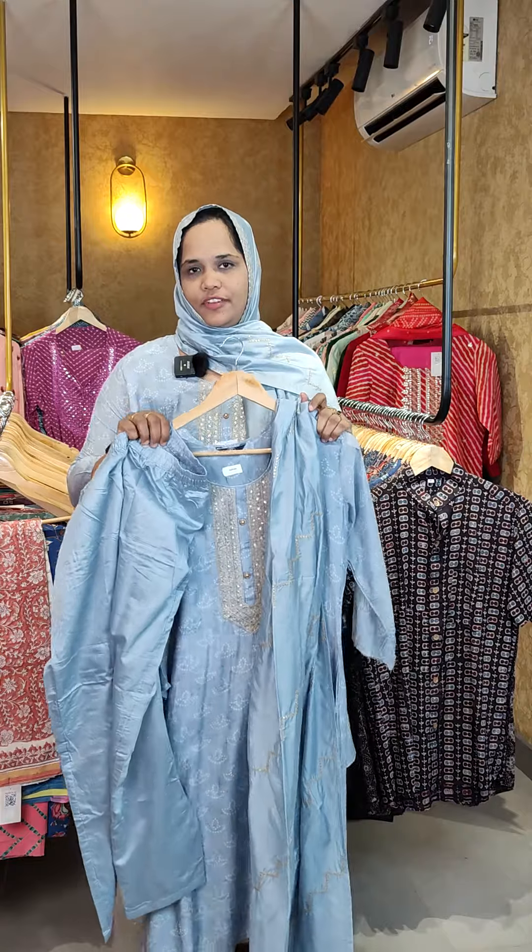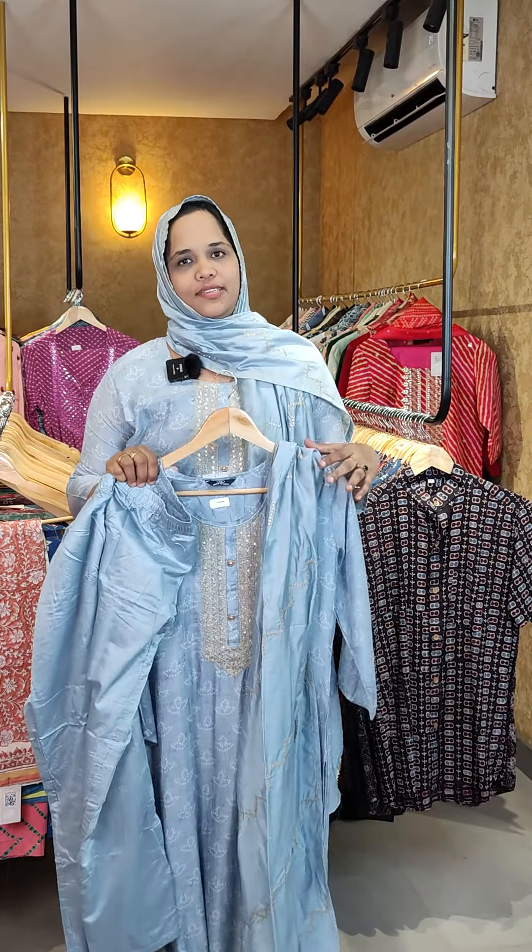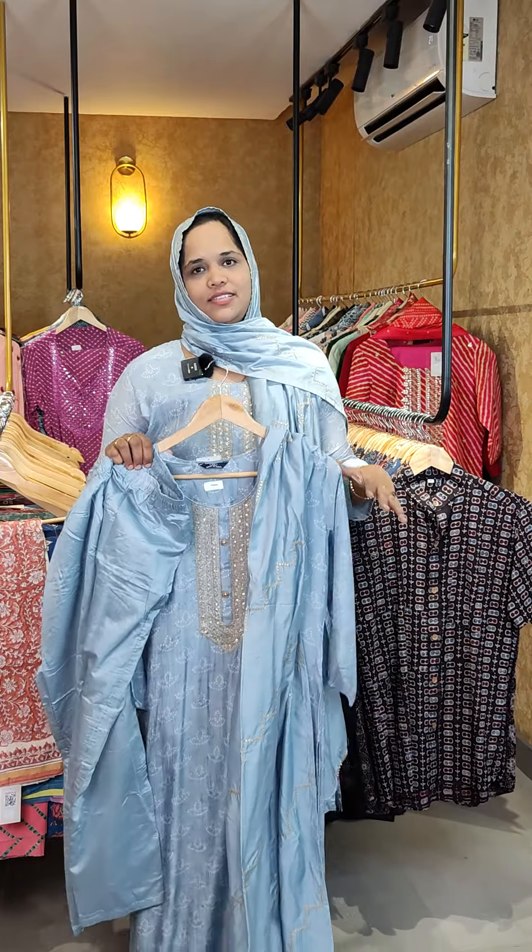It is not set in a sleeve. The price is 3850, including GST. The size is available from small to double XL size.